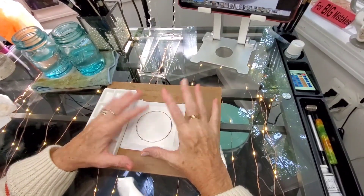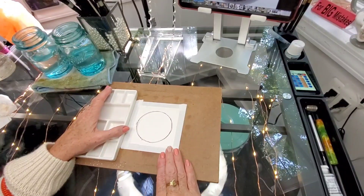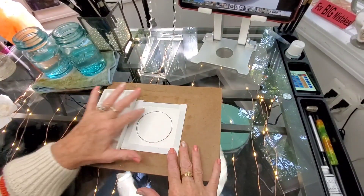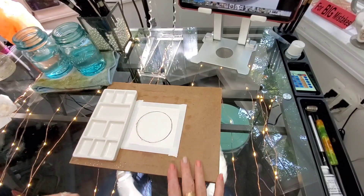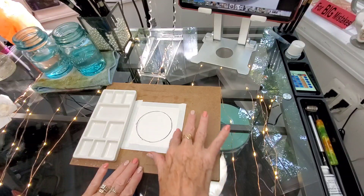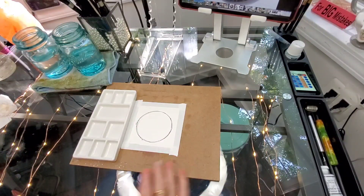Hi everyone, welcome back to my channel Sharon Cullen Art. Today is Tiny Tuesday tutorial day. I put a sketchy circle down on my paper, just went around it a few times and made it kind of uneven and sketchy, and I'm going to go ahead with my pencil and draw a landscape.